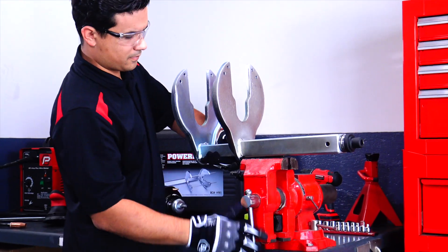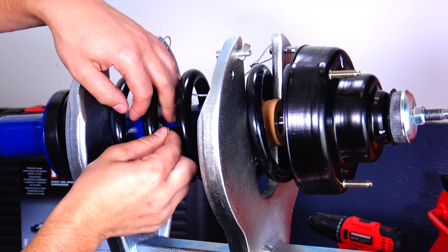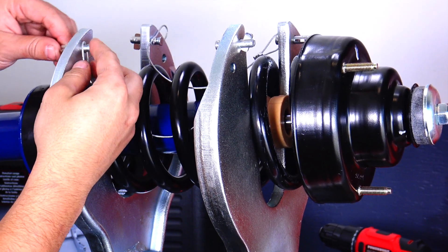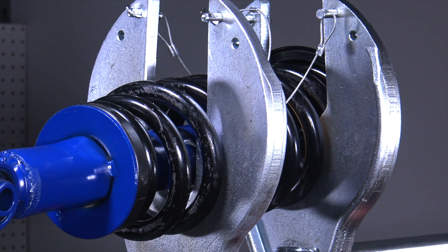First, secure the compressor in a heavy-duty bench vise. Insert the coil spring into the slots on the compressor plates. Thread the included safety cables through the spring coils and attach the cable ends to the clips. Use an impact wrench or ratchet to turn the center screw, compressing the plates together and collapsing the spring.